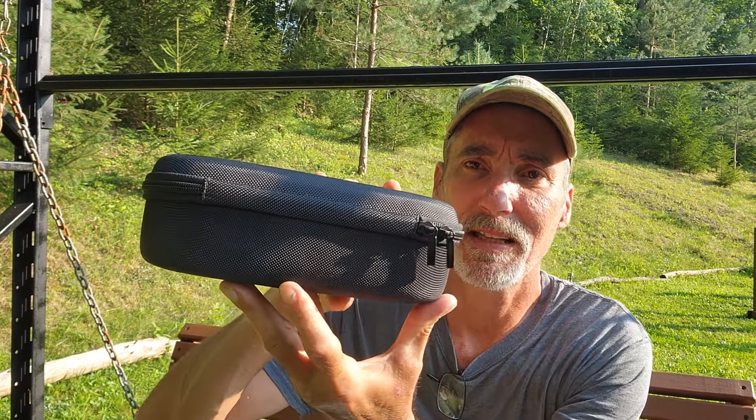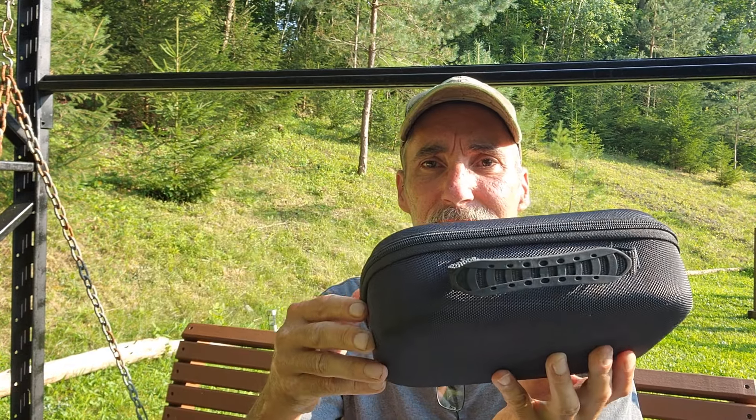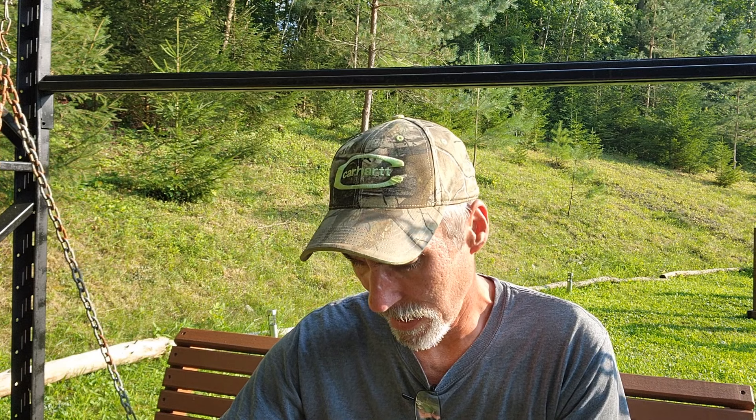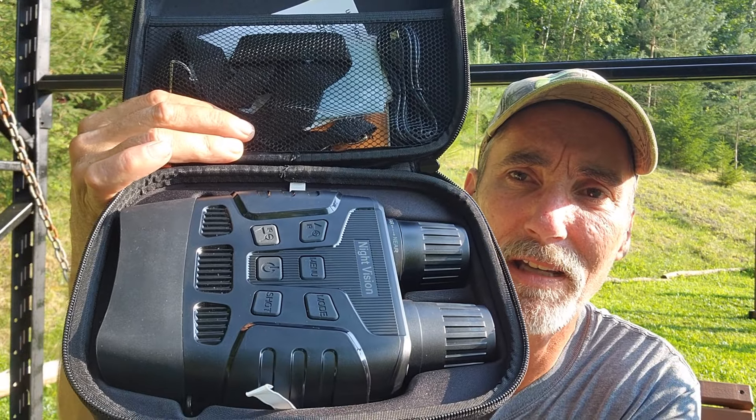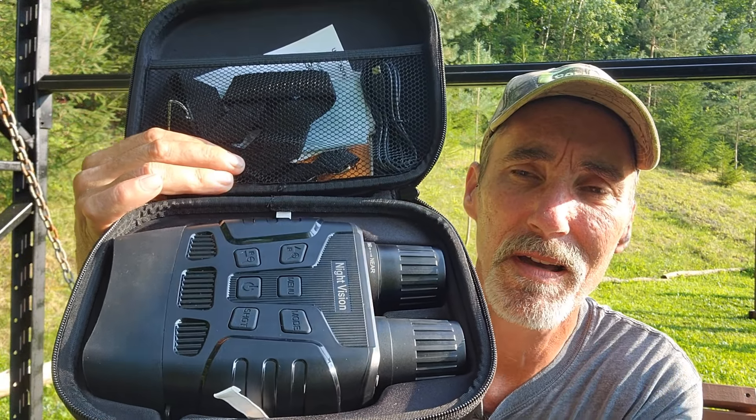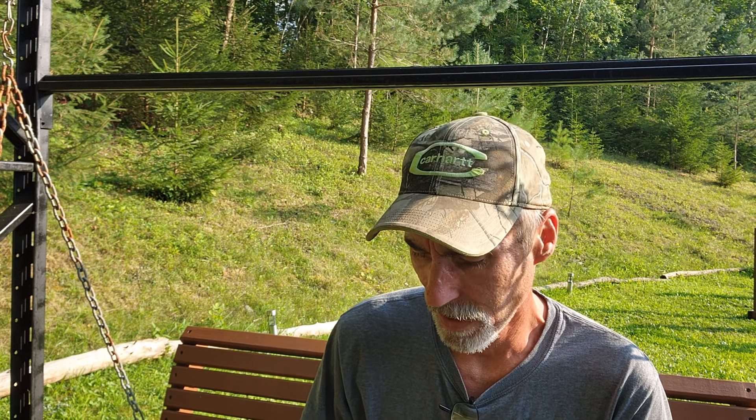This is something I can definitely use — if this doesn't catch the problem, nothing will. Here's how it came: in a case like this, he packed it very well in a box. It's night vision binoculars that record with sound. This will record and do video in both daytime and nighttime. At night it can see an object as large as a house at 300 meters, a human being at 150 meters.